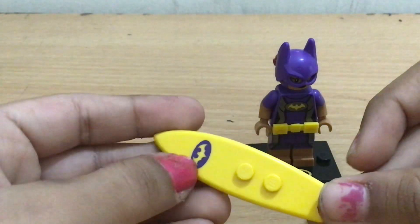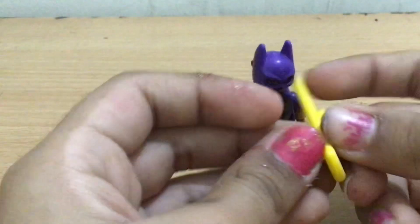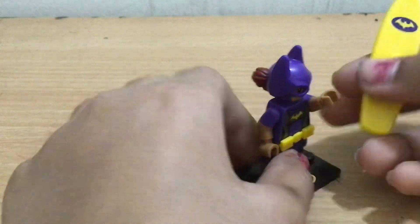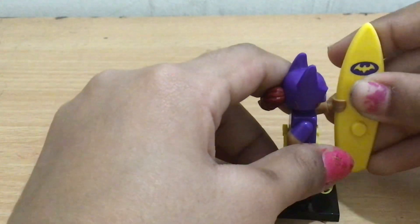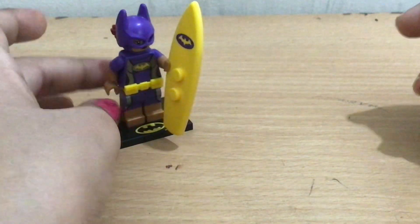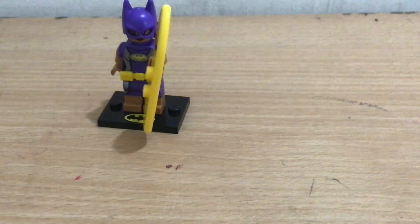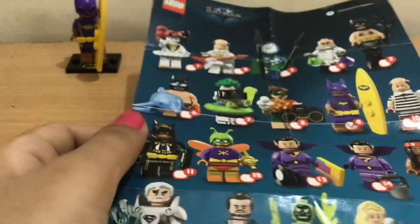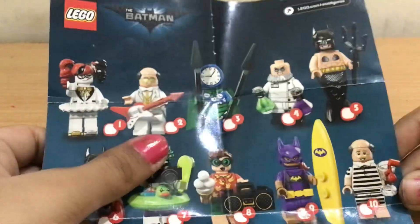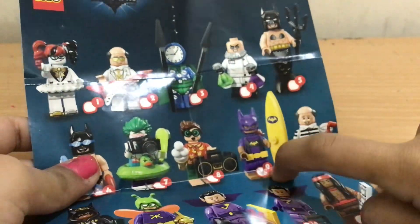As you can see, the surfboard has another bat logo and this is actually a new print for a surfboard — I've never seen a surfboard like this. Here's our one minifigure. In the full checklist, these are all the minifigures in the full packet — there's Harley Quinn, Batman, and more. The one I got is the ninth one: Batgirl.